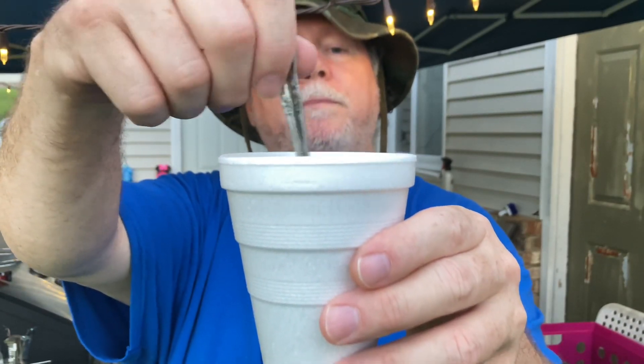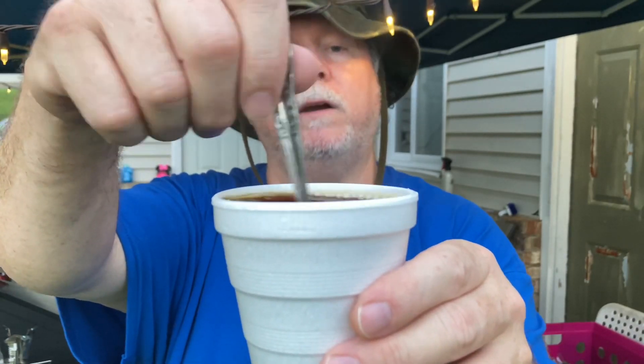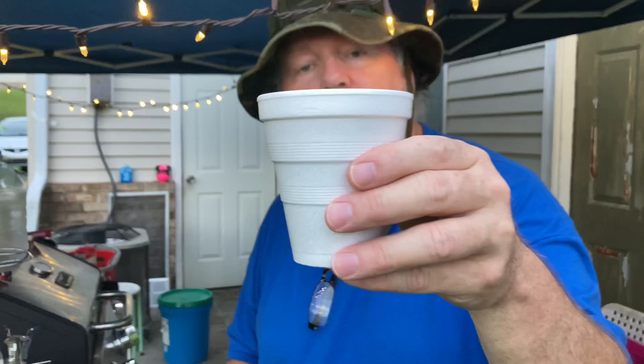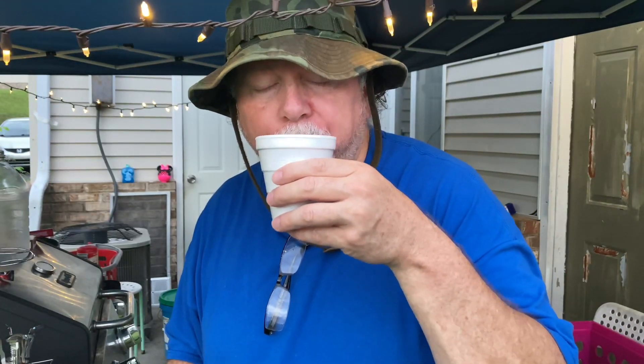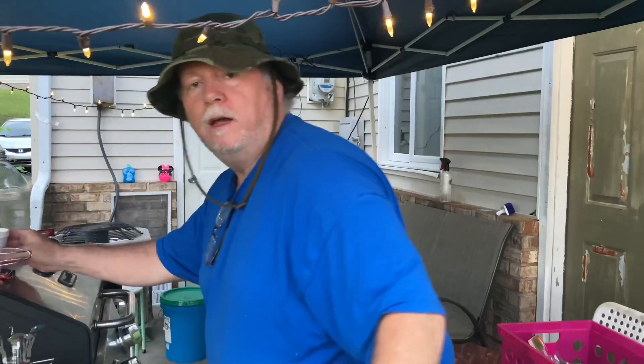I actually like this stove better than the other one I just got through doing a review on — the Coleman Peak One stove. It was $22, a little bit bigger and a little bit heavier. Taste test — Taster's Choice. It's very good. So we do know that at one minute and 40 seconds it was hot enough — it was bubbling. Everybody's bragging about the pocket rocket stove — the fancy ones that backpackers are always talking about. This is better because it's only $12. The pocket rocket stoves are like $60 to $80.